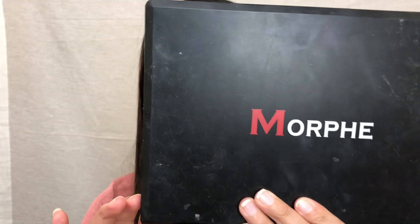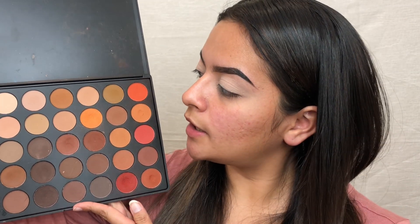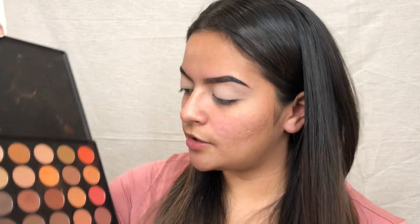The palette I'm going to be using is the Morphe 350M, which is the matte palette. I've had this one for like four years and it's still one I reach for a lot because it has plenty of neutrals and brown transition shades and all that good stuff.